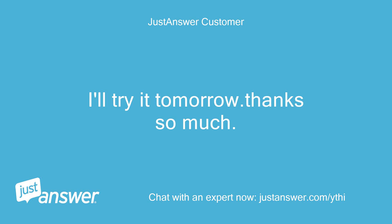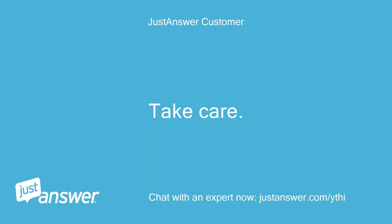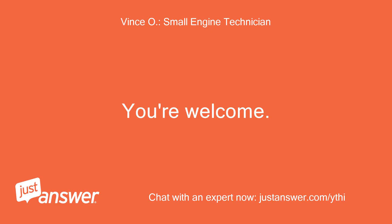I'll try it tomorrow. Thanks so much. I will get back with you. Take care. You're welcome.